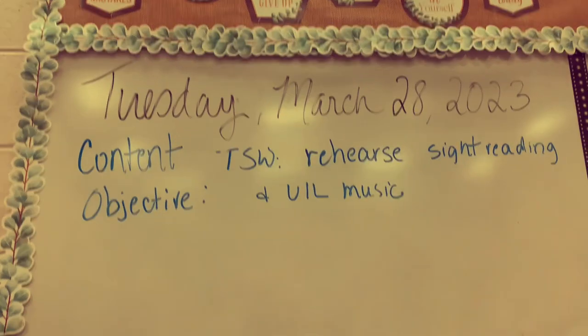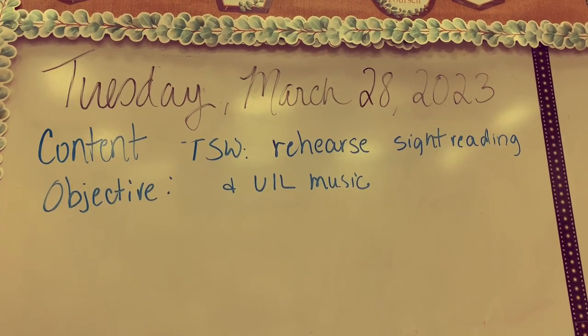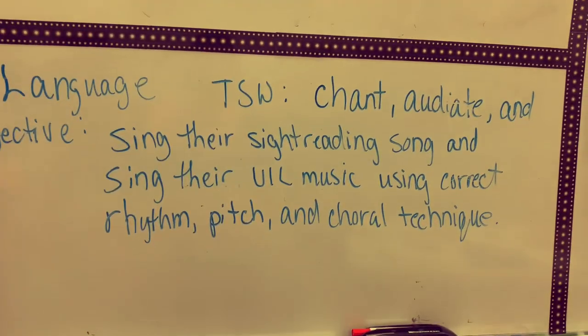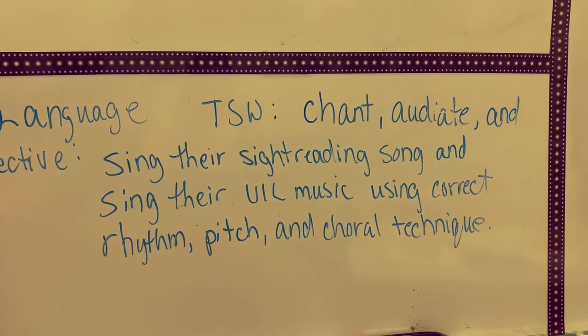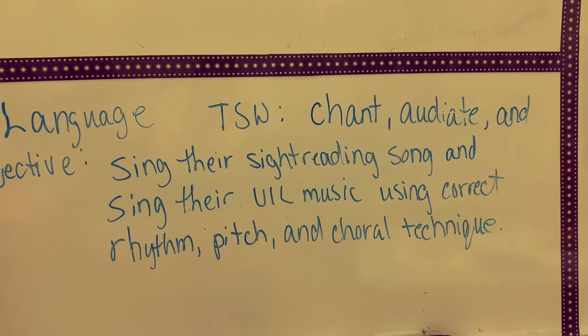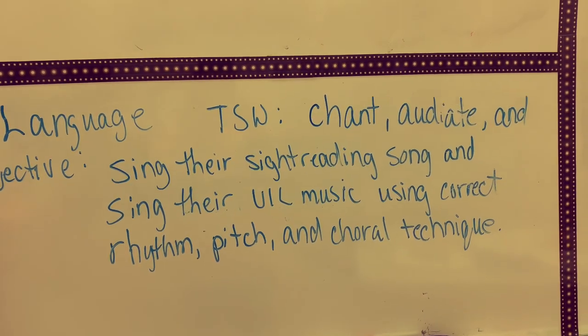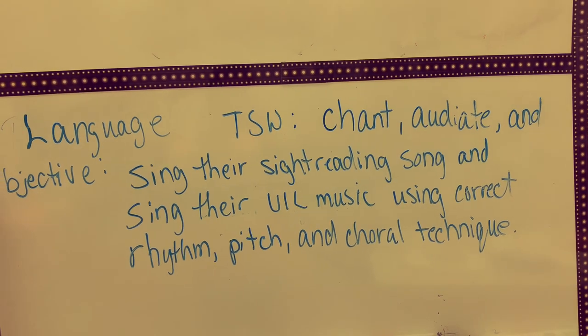So the activity that students are going to be doing today is rehearsing sight reading, and the teacher put in the description: chant, audiate, and sing the sight reading songs, and sing the music using correct rhythm, pitch, and choral technique.